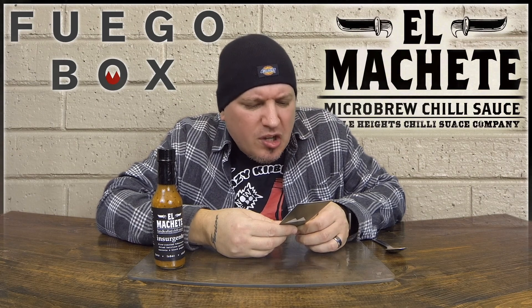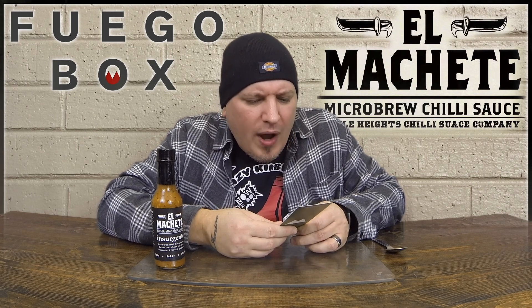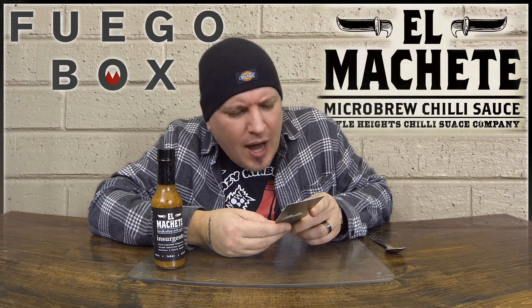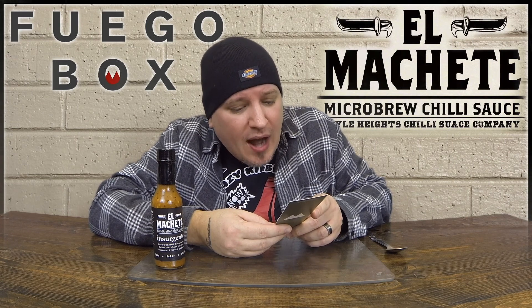Team Machete introduces you to Insurgent, a rebellious Caribbean-inspired sauce made from California-grown garlic, fresh carrots, white onion, oregano, and fire-roasted orange habaneros. Try it on hummus, avocados, tacos, grilled shrimp, seafood cocktails, eggless salad, Cuban food, and in soups, marinades, and olive oil for dipping.